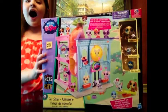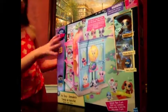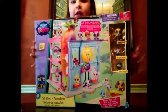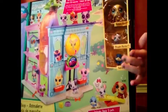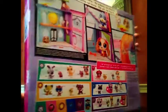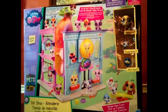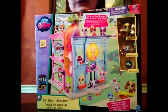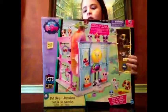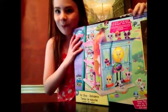Hey guys, it's me, Bounce from Toy Road, and today I have a Littlest Pet Shop Pet Shop Play Set. This is a really cute play set and it comes with three different Littlest Pets — a big one, a medium one, and two that are pretty much the same size. There's tons of stuff you can do: there's slides and seesaws, little places you can hang them, and little hamster balls. I'm going to open this up and build it, because it does have some assembly required, and then show you guys what it looks like.